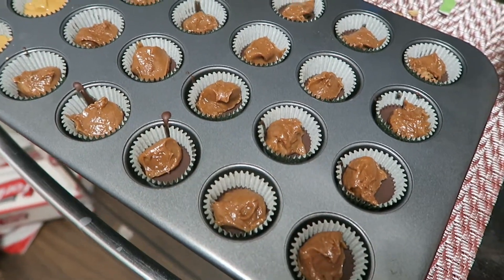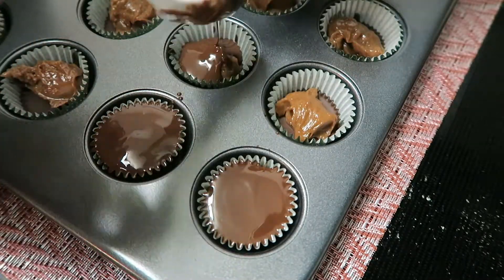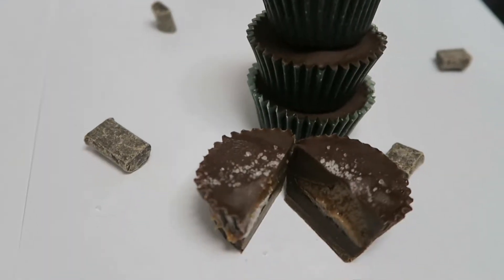What I like most about this is you can just get as crafty as you want. Last, we're going to top off the rest of our chocolates with the remaining melted chocolate we used from earlier.